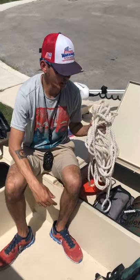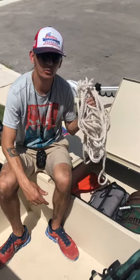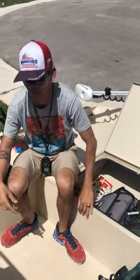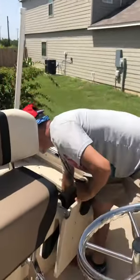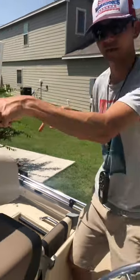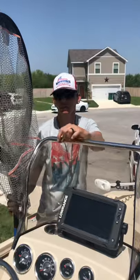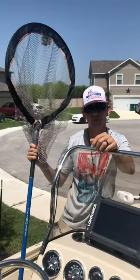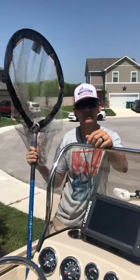If anything were to happen and you needed a long rope, we have it stored up front. I also have two ropes here in the rear of the boat, and underneath the seat you'll find two smaller ones on each side of the boat. If you need a net for that big fish, I will keep the net here on the boat. If you lose it or break it, please let me know ahead of time.